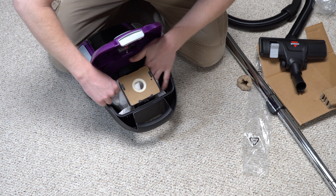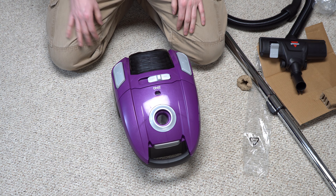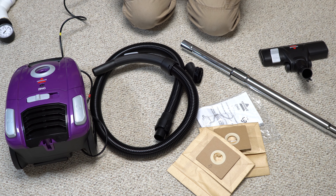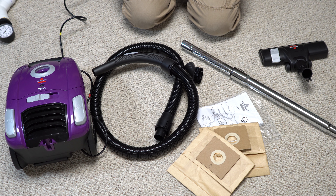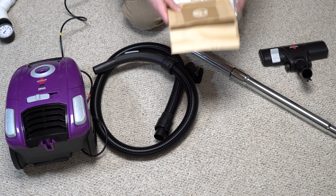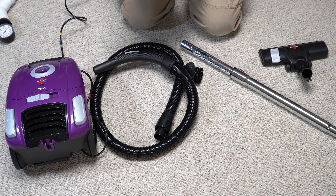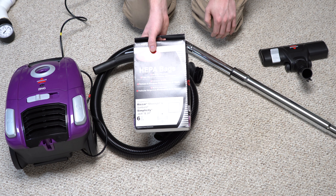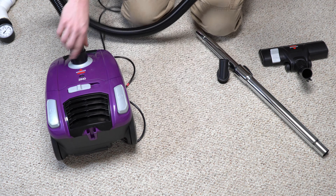I actually ordered these bags before I ordered the vacuum, knowing they were going to fit. There's no upholstery tool — I checked the box three times, not hidden anywhere. You do get a second bag, which is good. I'm not going to be using the included paper bags for obvious reasons — I'll be using HEPA bags. I don't see why you'd run it with paper bags, not in 2021.